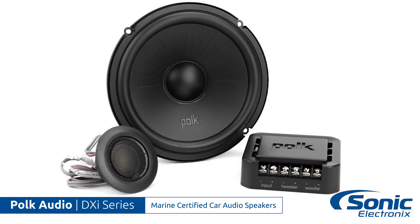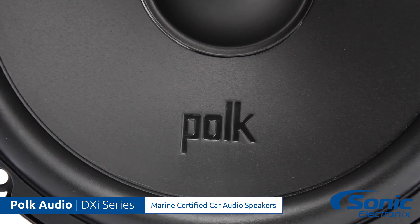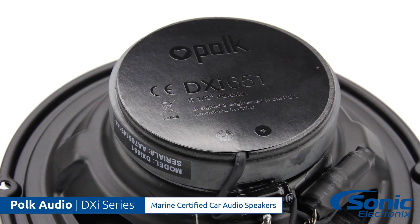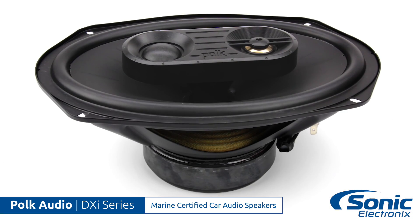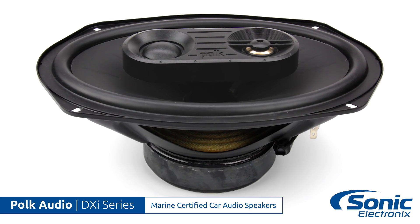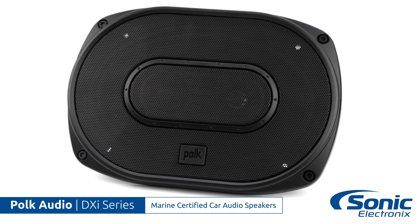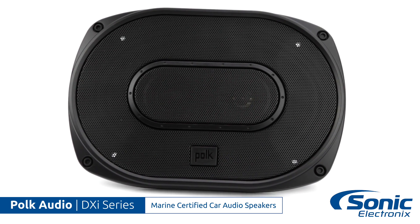And all of these are very reasonably priced. The series is available in all of the most popular sizes: two-way six and a half coaxial and component, a five and a quarter inch coaxial, two different four by six options, a plate style and a standard coax style, and finally a three-way six by nine option. So with six options in all, you're surely going to be able to find the size that you need.